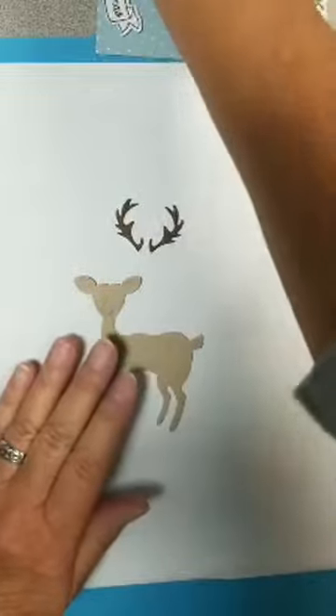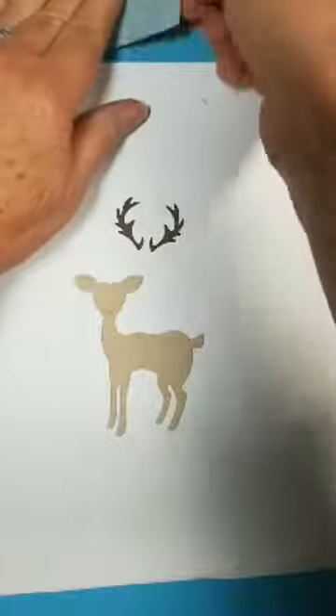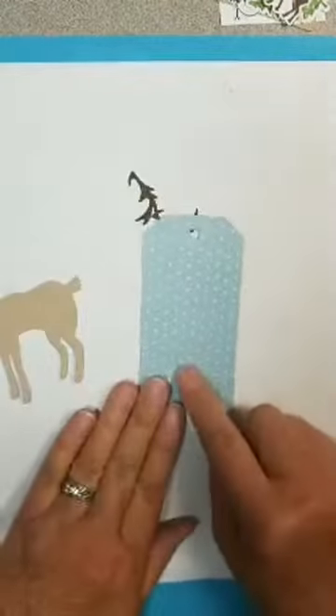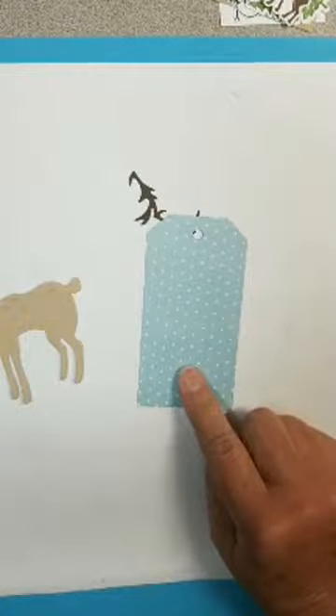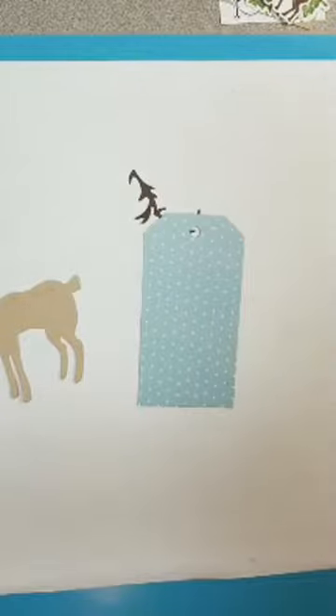That looks cool. I'm trying to pick up pieces here — my fingers don't want to work. I cut a tag out of — hang on, I've got to turn down my music. I have Christmas music playing because of this video. I have to admit, I don't like that song.